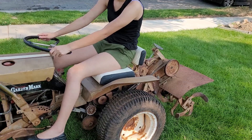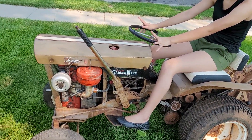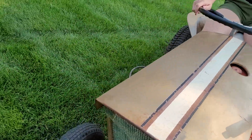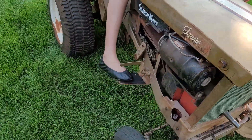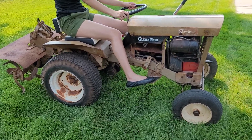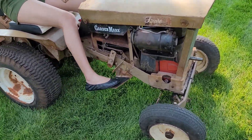It still needs all new belts, and I need the side panels. I also got a mower deck for it that I'm going to start mowing with.